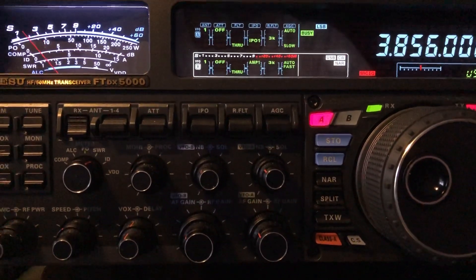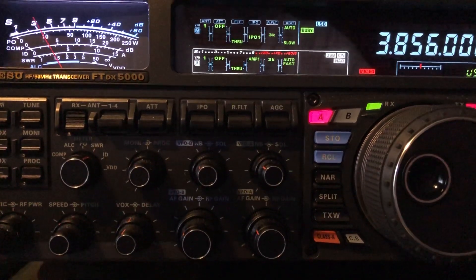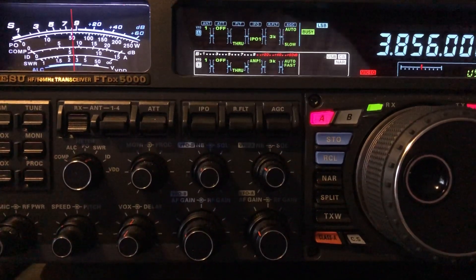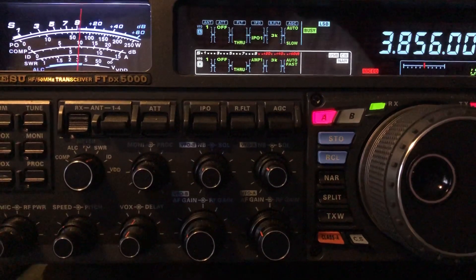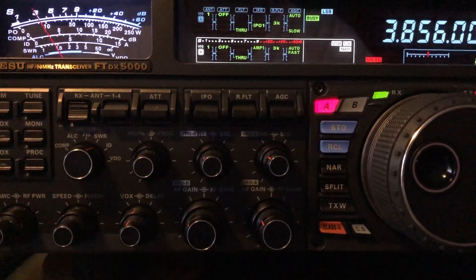N4HNH here with the ASU FTDX5000, listening to Morning Ragchew on 3.856. Really nice fellas. There's another QSO going on 2kHz down, and you can hear that squawk.